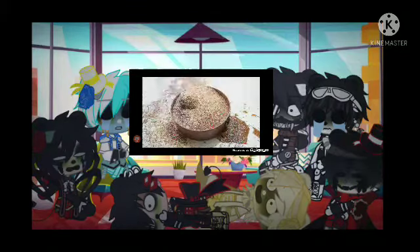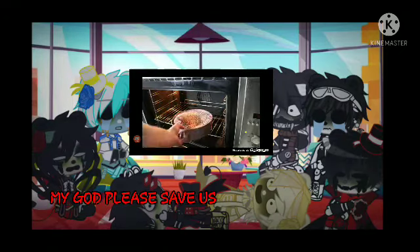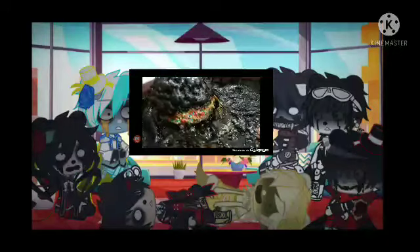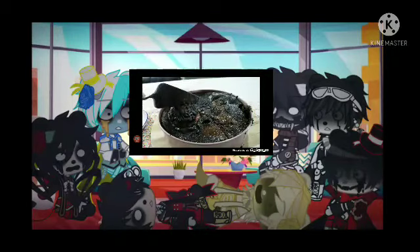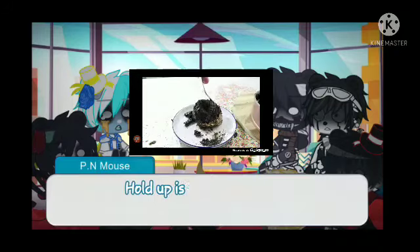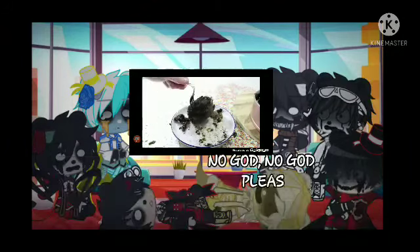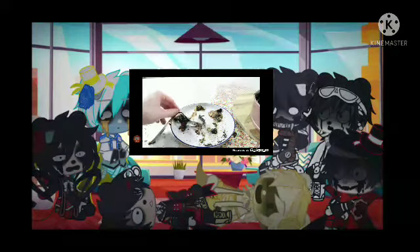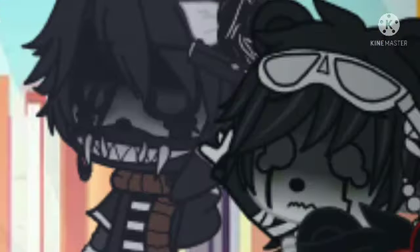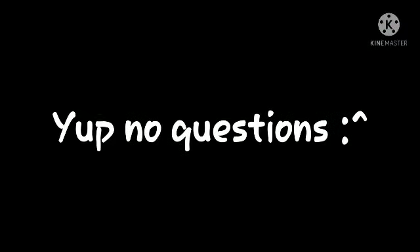Decorate the cake. Heat oven to 200 degrees Celsius. Place cake in the oven for one second. Serve and enjoy.